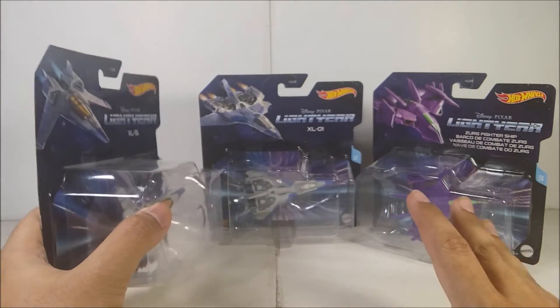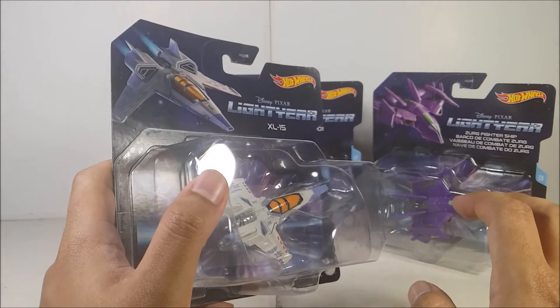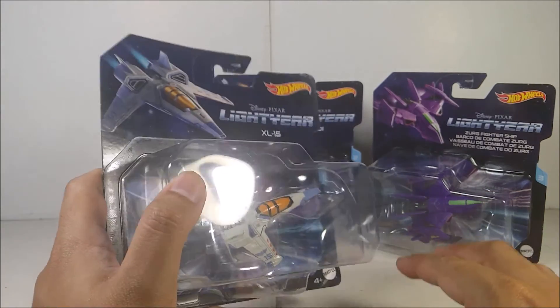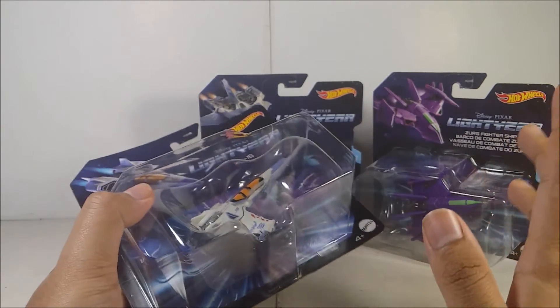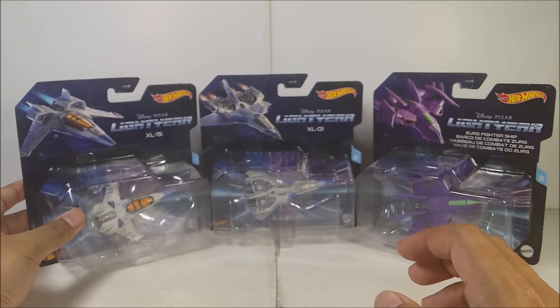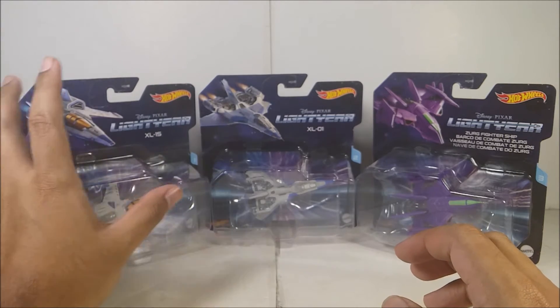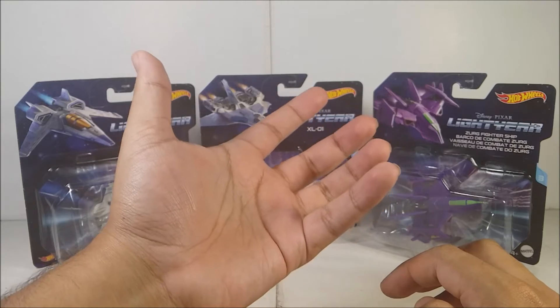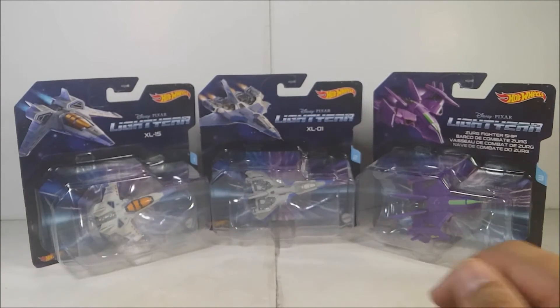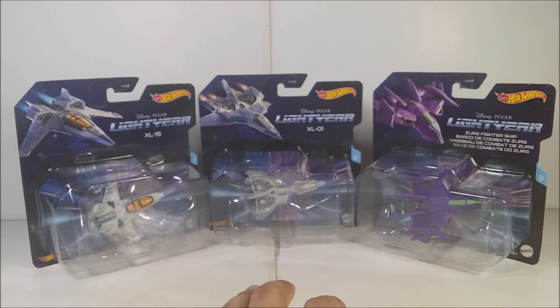Like I said, this is the first wave. The other two are the Armadillo and another vehicle I forgot the name of. I'm going to wait until wave two gets here so I can get it. I hope we can get more XL ships in the diecast lineup, because we have like XL7, XL9, and others. All right, I'm going to pause the video, open these up, and let's begin with the review.